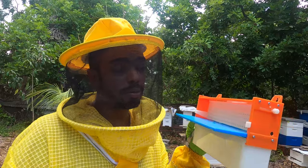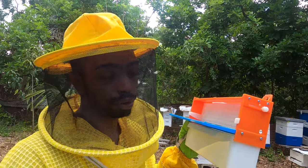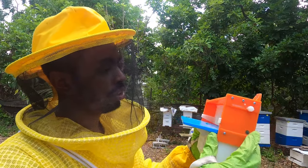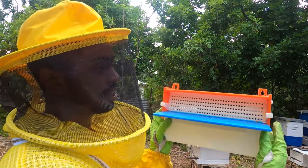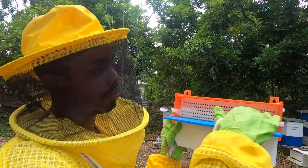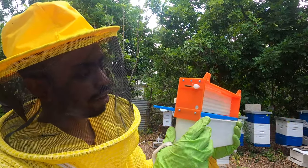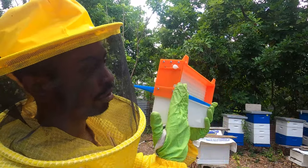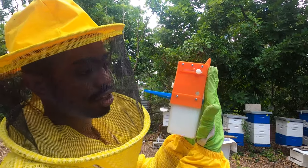I've never used a pollen trap before — this is the first time I'm going to try it. I basically got three of them to use on a few other hives in the apiary. Now some of the specifications: it is 12 inches long, or 12 inches wide if you consider it horizontally. How you would attach this specific trap — your hive's entrance would need to sit flush with this trap.